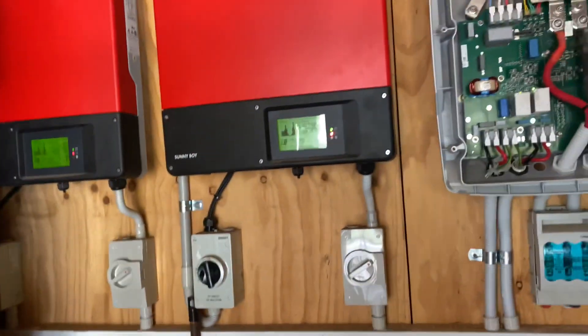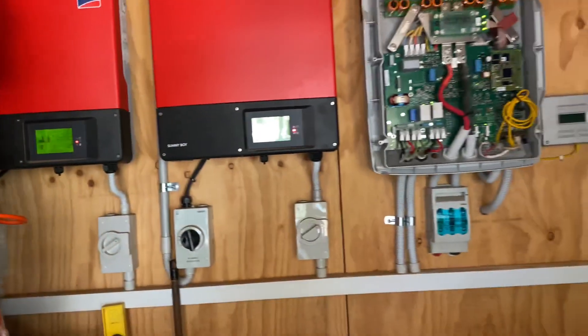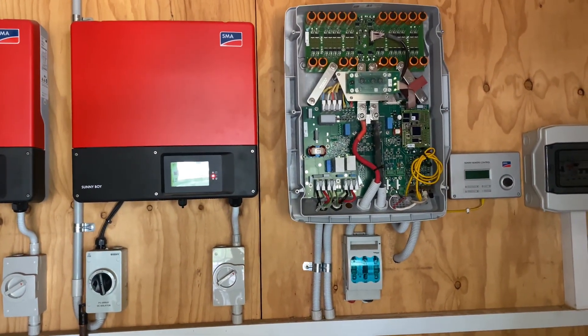Just a quick video on the generator connection to an SMA inverter. Cheers.